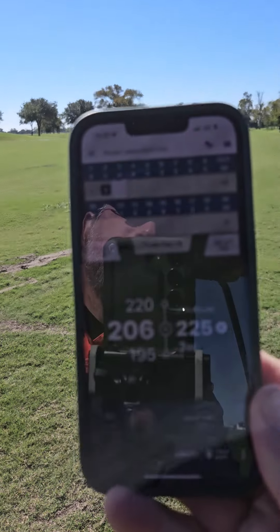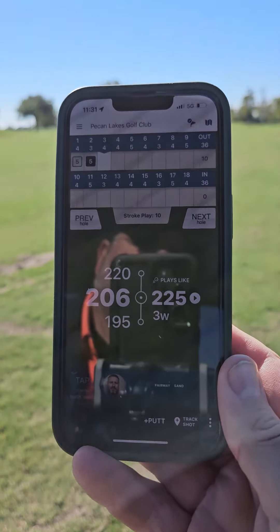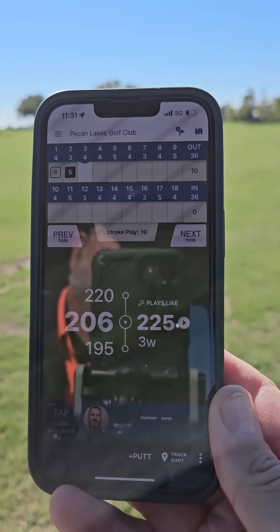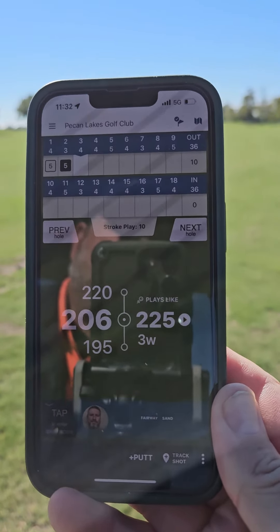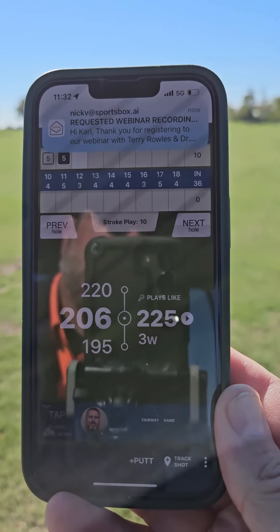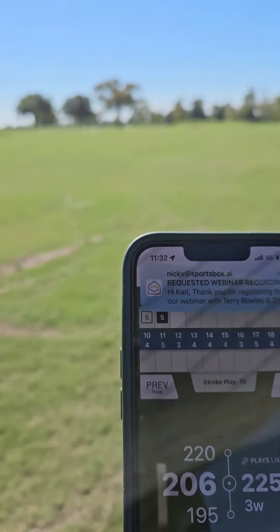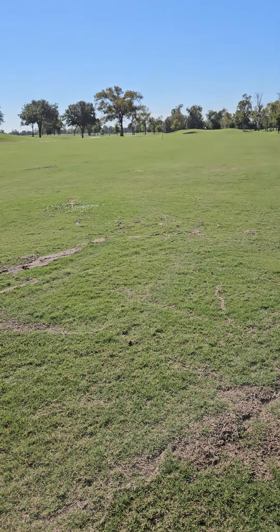GPS is showing me that I'm 206 to the middle of the green, but that's to the actual green, not to the other one. I'm gonna take 50 yards off of that, so I'm gonna put this at 156. I have to change clubs to get there, so that one goes back in and this one comes out.